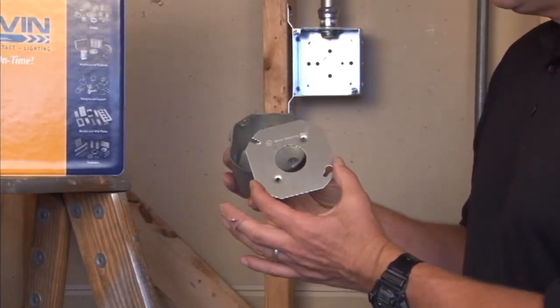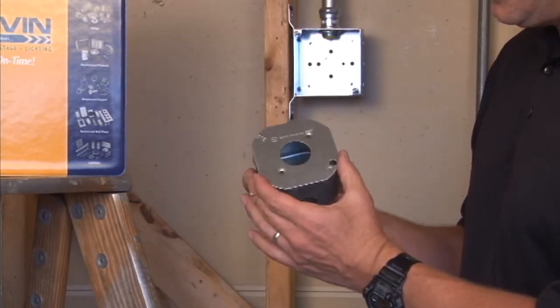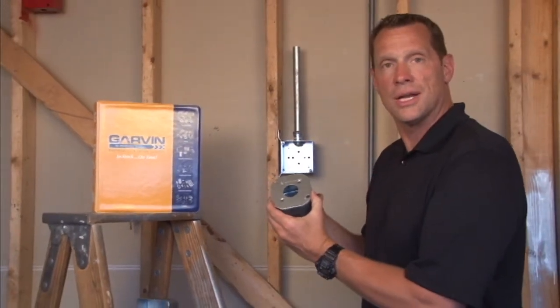Simply mount this cover directly to a 4-inch octagon box after securing the device in place. For these and other great products, visit us online at GarvinIndustries.com.